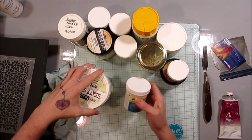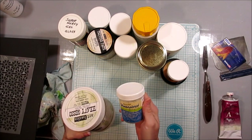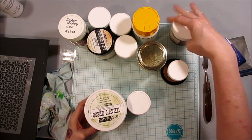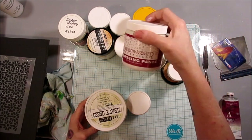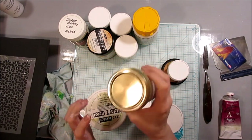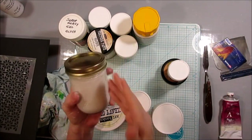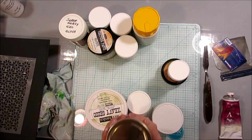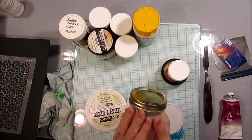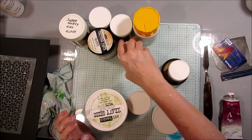The most common things for making texture are heavy gesso and mottling paste, texture paste, or sometimes it's called embossing paste. I have several of those. This is a homemade version — I wanted to show you that. We are going to make homemade texture paste in part two. But for now we're going to talk about the store-bought kind.